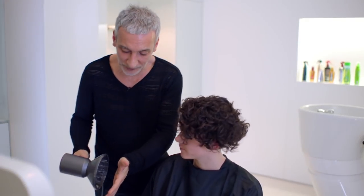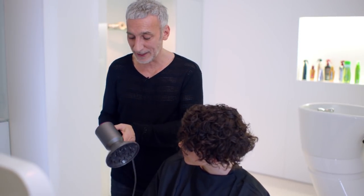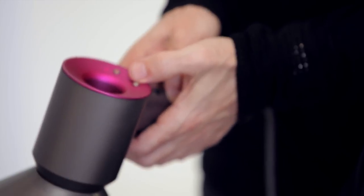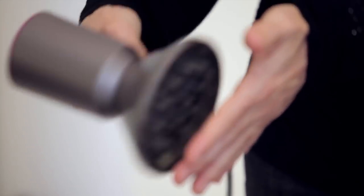If you just feel that, you can feel how soft and gentle that is. Because this dryer is so controllable, this is on its lowest settings — the lowest heat and the lowest velocity of airflow. And that is enough, because you don't want to blow those curls out.